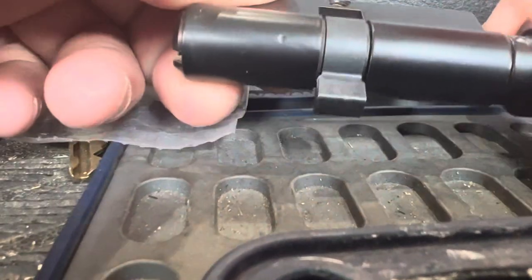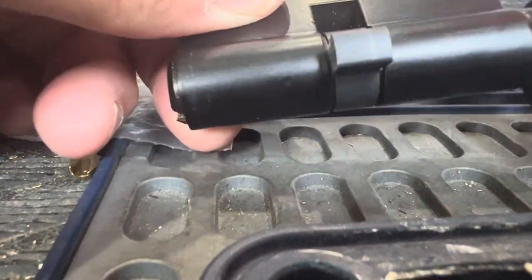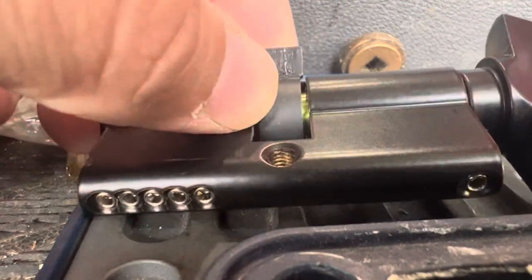All right, never get a European style lock like this. This is out of a door, a three-point locking bar, European style.